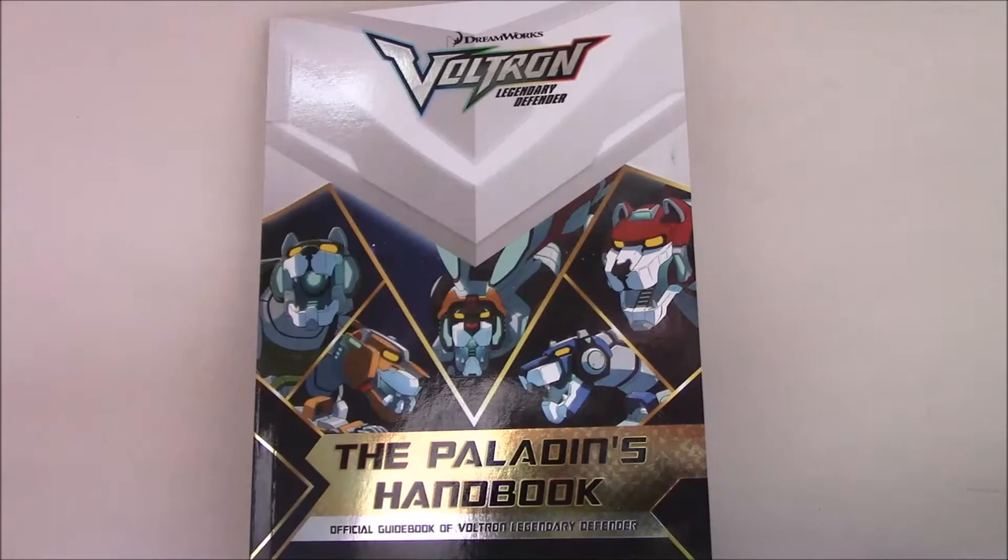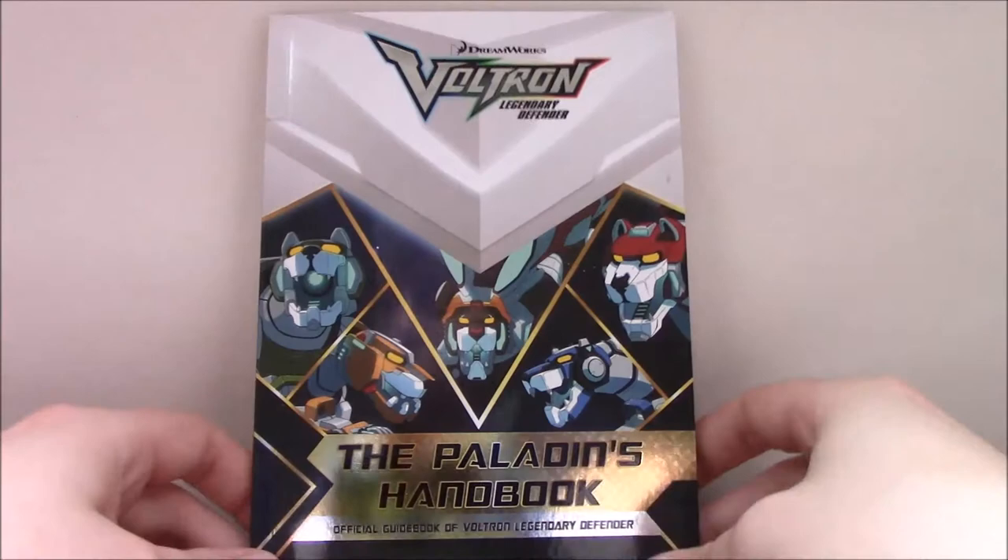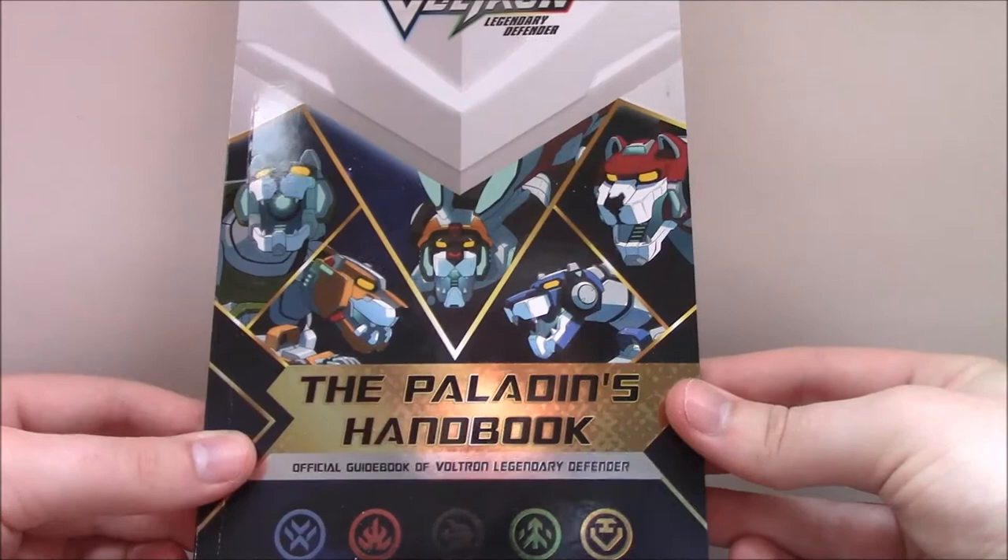Hello YouTube, this is Morgan, Airspeed Prime, here with my next Voltron book review. This one is going to be for the Voltron Legendary Defender: The Paladin's Handbook, the official guidebook of Voltron Legendary Defender.